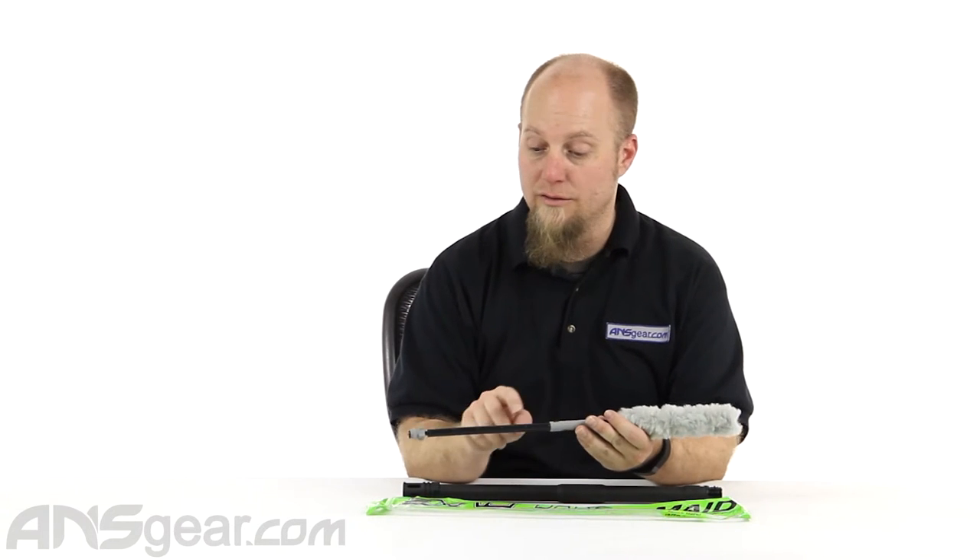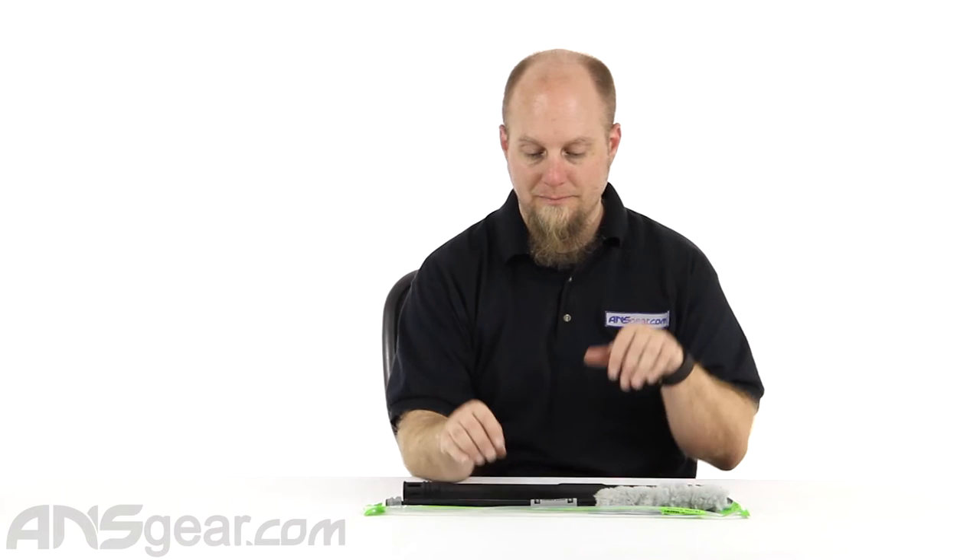It's got the Eclipse logos on it. It says 'Never Lose' on there. It's a great barrel swab. They're a little pricier than a lot of other barrel swabs or squeegees or pull-throughs, whatever you want to call them.